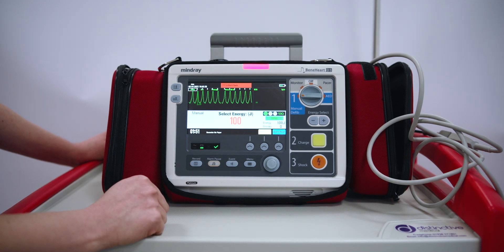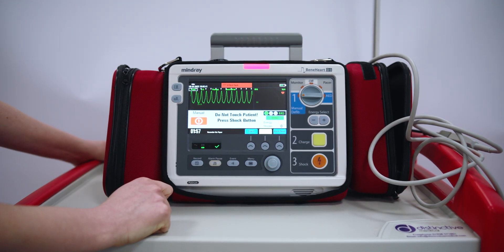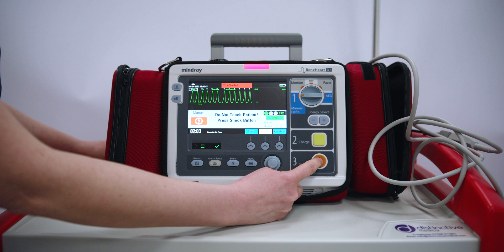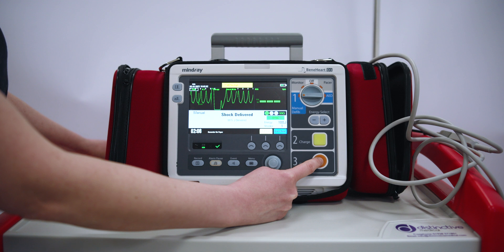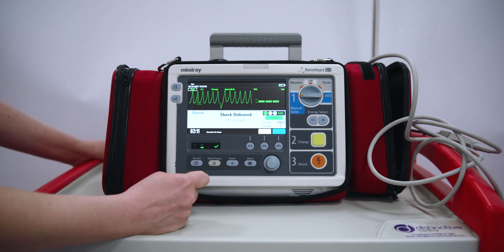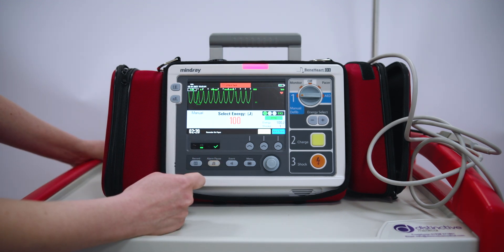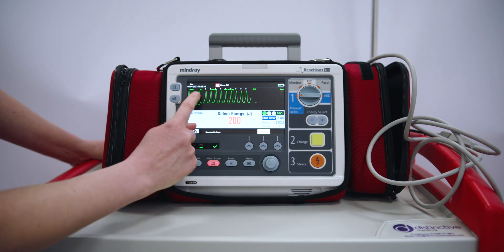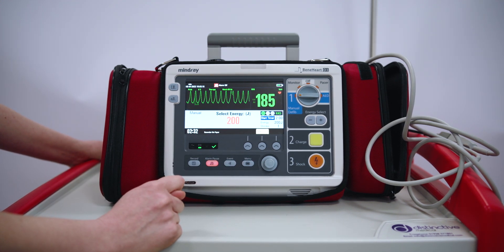I remove oxygen as you would in a crash and charge. We start at a lower joule for synchronised cardioversion. Everyone away, oxygen away. I shock and hold the button down for an extra two seconds — that's so we are delivering the shock on the R wave. As you can see from the monitor, we are still in sync. To take it out of sync, we press exit sync. The white dots have gone and we are not flashing in sync anymore. That's cardioversion.